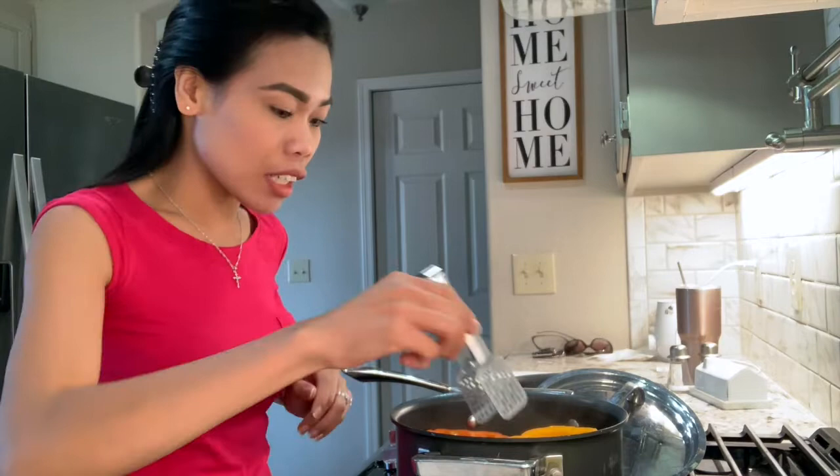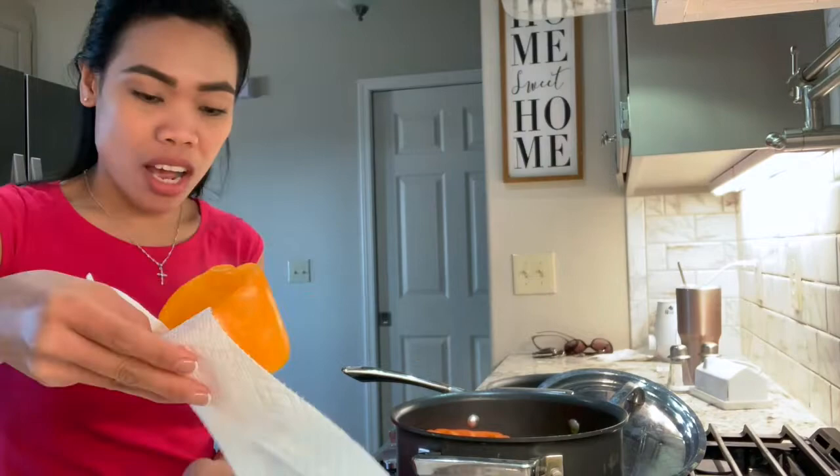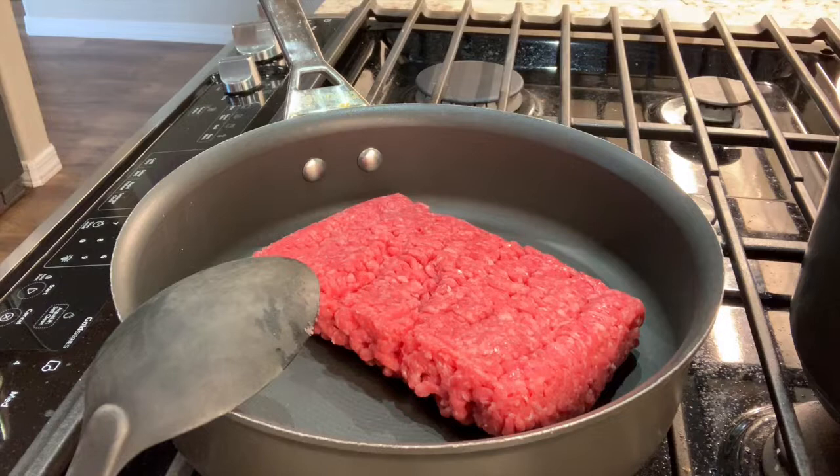Okay guys, the bell peppers are ready. Let's take them out because they're done. These are our steamed bell peppers — they're good. I'll dry them now and then prepare the other ingredients while they're drying.